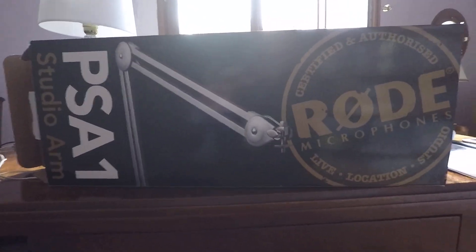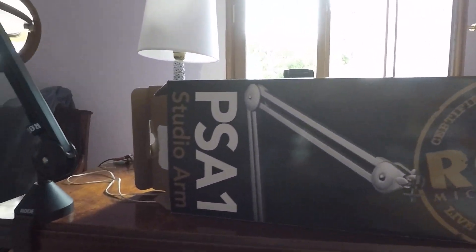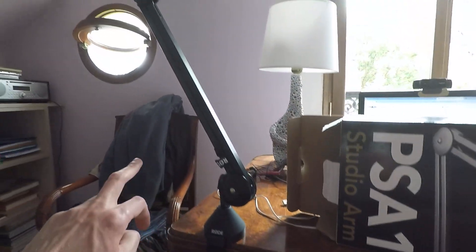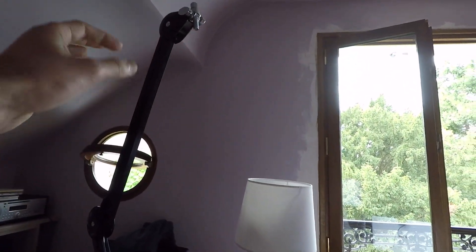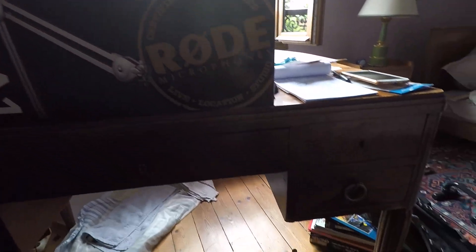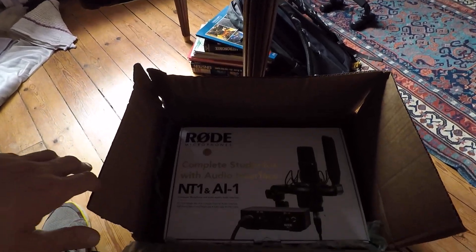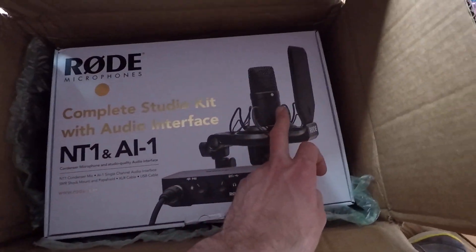One thing that I did is I bought the boom arm here. The rod — the brand is called PSA1. And here it is. I had to take out the drawer here, you can see, and it goes all the way to the top. I will attach the microphone here. Rode is a very good brand, so I thought it was a good choice. I also bought the rod microphone — that's the microphone here.